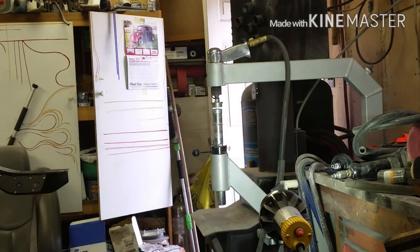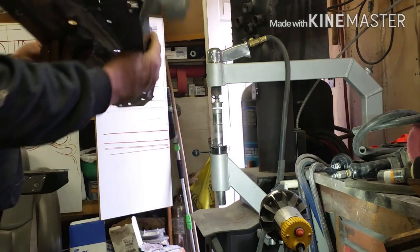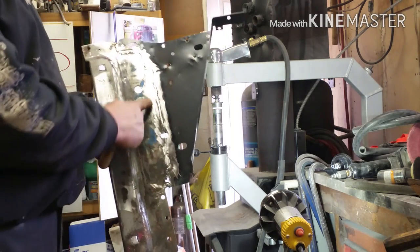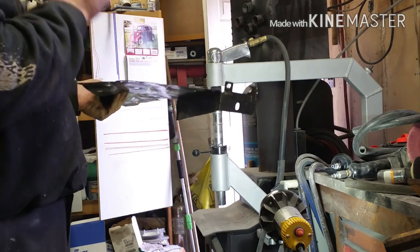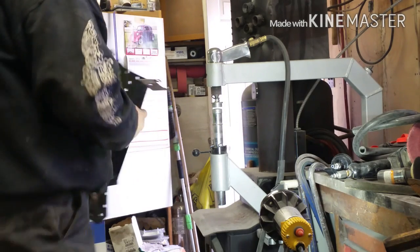This is going to be my attempt to show you my planishing hammer. Obviously I've welded that together and no matter how careful you are I got a little bit of a warp going on here, but I should be able to straighten it out with that. Bear with me, let's see if it works.